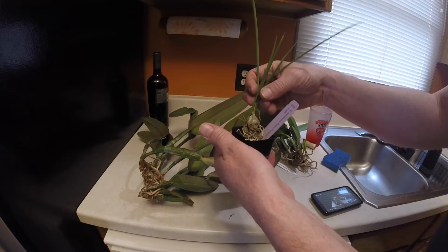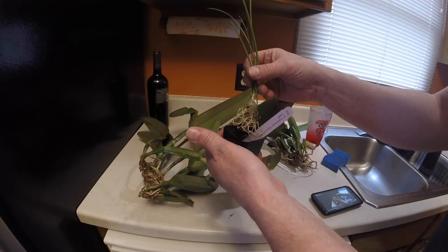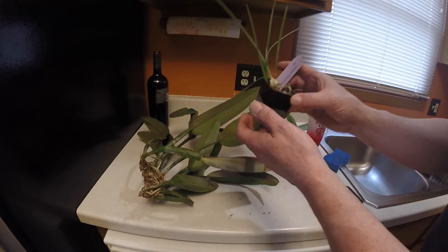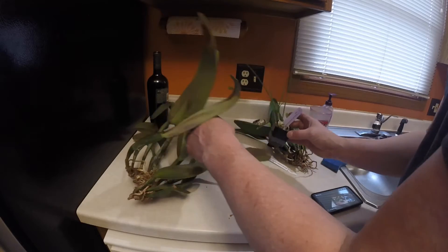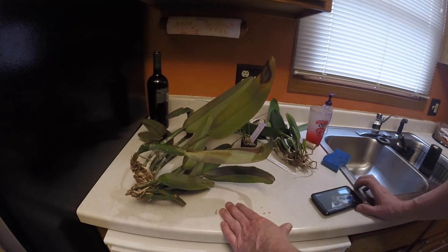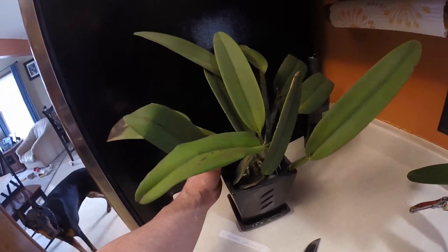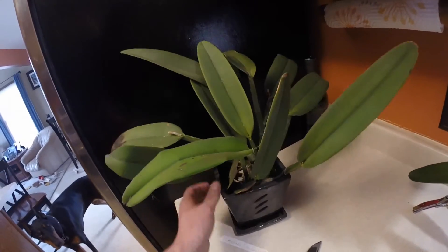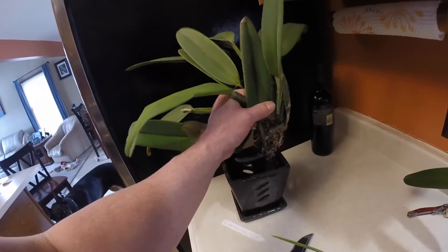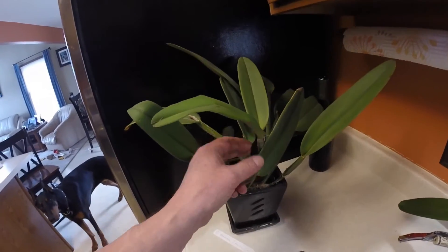I'm going to pot these all up today and see where this goes. This is great. Thank you so much, Growing Barefoot, for sharing your orchids with me. Very nice, really appreciate it. There's the big girl — look at this thing. It's stuck in the pot already and I didn't even put any media in there yet. Cattleya Maxima. Quite a nice specimen. Looks pretty good.